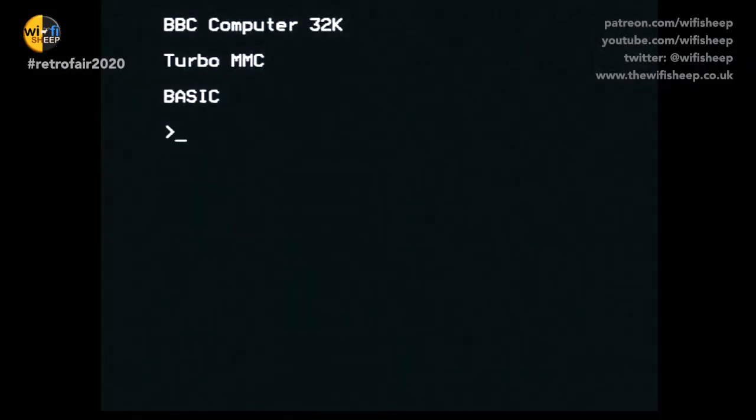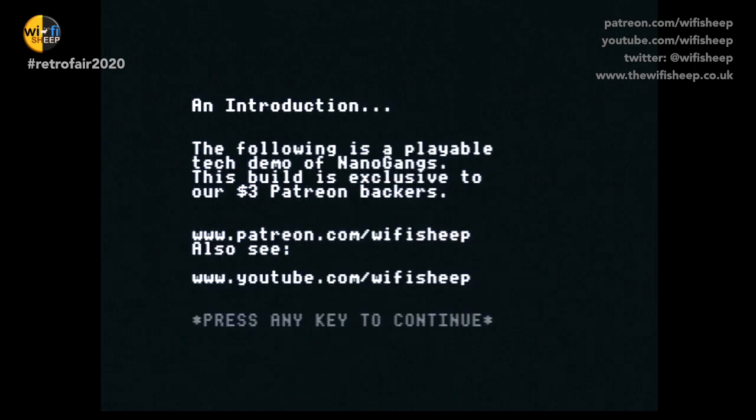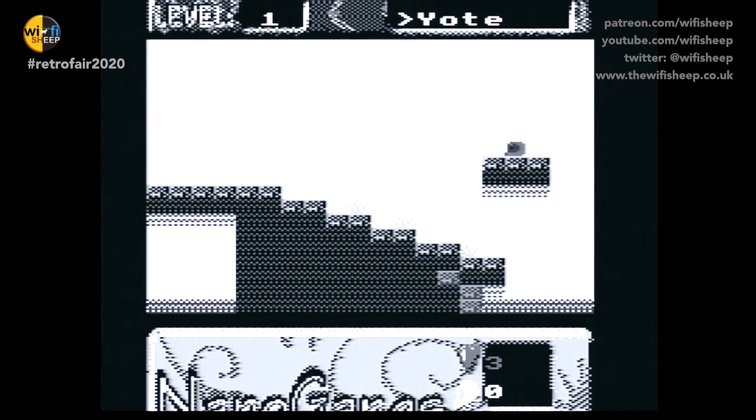We'll end by showing you a project I've been working on. It's a game called Nanogangs. A lot of people have told me that you can't write things like this in BBC Basic. The BBC Micro does not have a hardware or software sprite engine, so everything has to be created from scratch, effectively. It's actually much nicer in colour, but you'll get the idea. It is a platformer which actually doesn't run too bad at 2 megahertz.